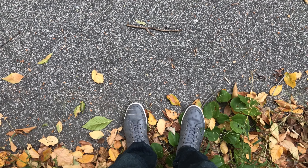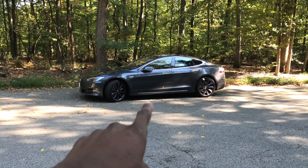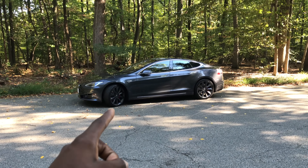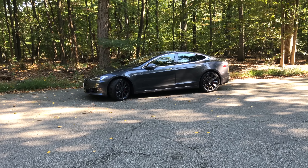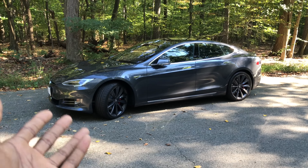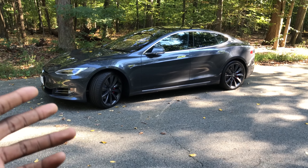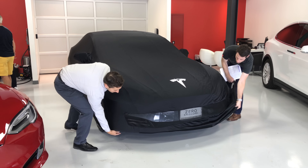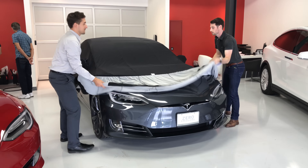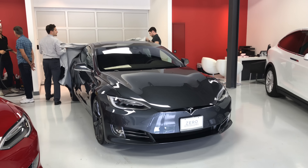Hey, what is up guys, MKBHD here. This is Apollo — or at least that's what I've named her. This is a Tesla Model S P100D, a brand new car. You've probably heard of it; I've talked about it a lot before, mentioned it in videos and on Twitter. I just took delivery of this car, and as far as I'm concerned — and what Tesla told me — this is the first P100D on the East Coast of the United States.